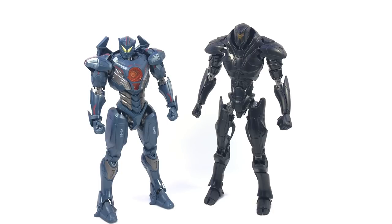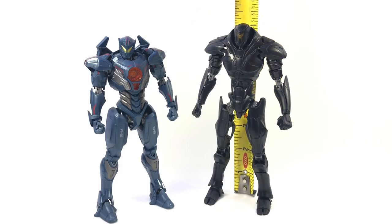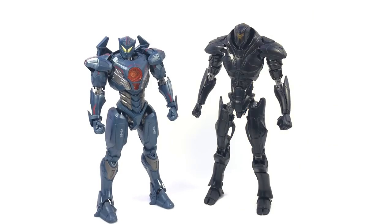Height-wise, you can see he's a little taller than Gypsy. If we bring out the tape measure, it sits right about seven inches — maybe just a smidge taller depending on how you've got it standing or if you let the ruler sit all the way down. About seven inches tall, even, and a little taller than Gypsy Avenger.